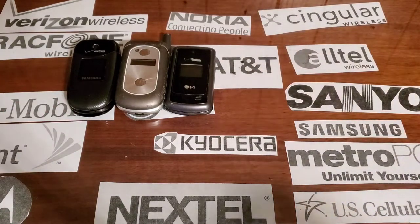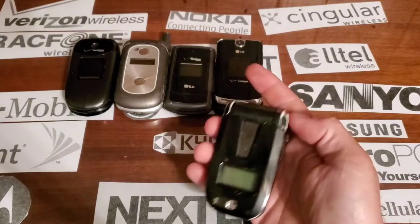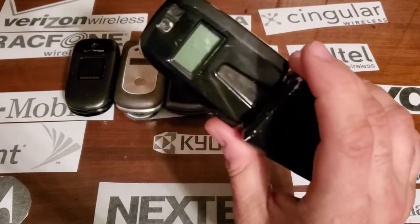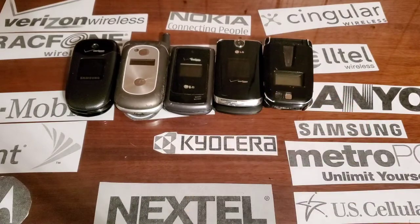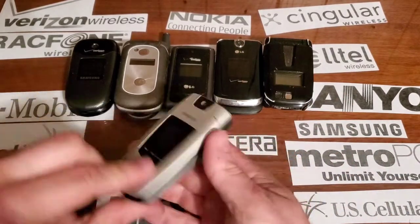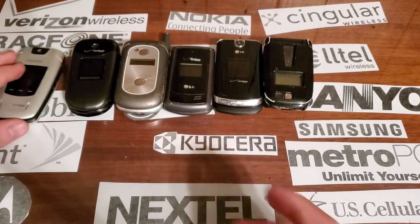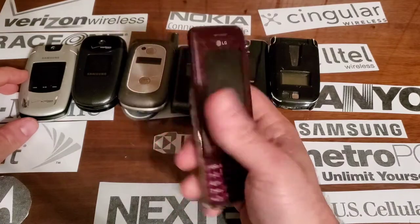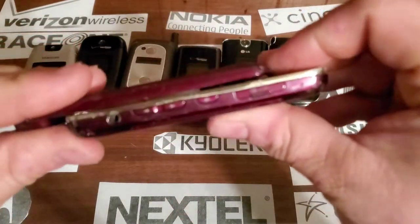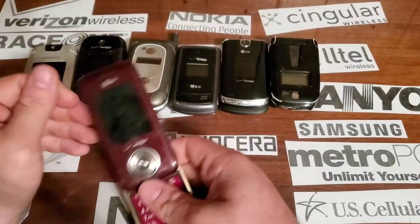We got the VX8600 that I locked like a dumbass. We have the Sanyo 3200 that I put a case on — I found it, I mean it's rough but it's okay, it doesn't have a back. We have the U5-something, I don't know, it's in one of the other videos. I found an LG Chocolate — it's got a bad LCD, the hinge or slider mechanism is messed up as you can tell.